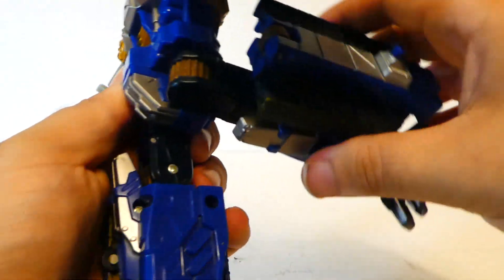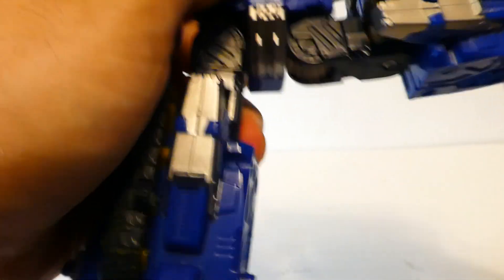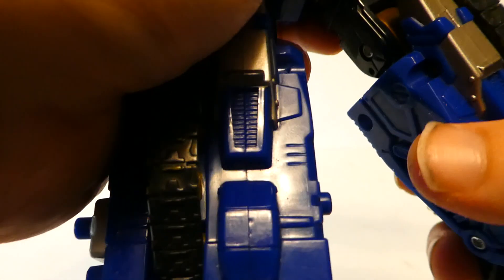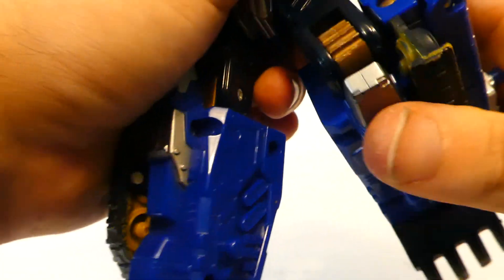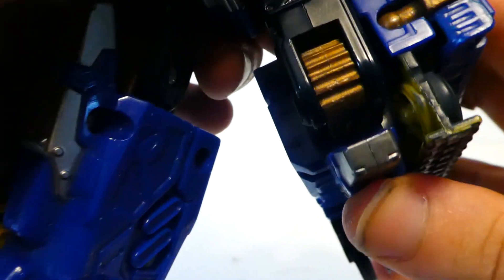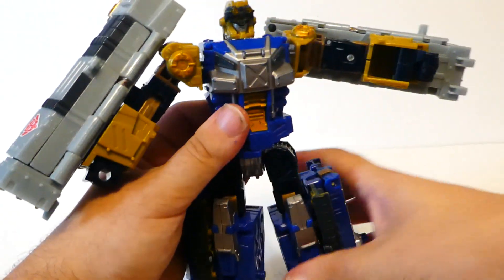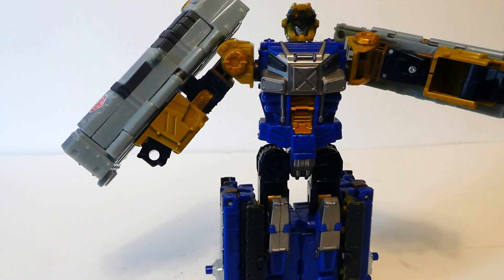The ratcheted waist does do a full 360. Legs can go forward and back that far. They can go all the way out — it can pretty much do the Van Damme split, whether above the knee or below the knee. When you look at it you'd swear there was a thigh swivel, but there isn't. There is a very stiff ratchet 90-degree knee. Being gold plastic, you can see a little bit of marring going on there, but still good. Nothing at the ankles — ankle pivots weren't really a thing yet — but completely forgivable.